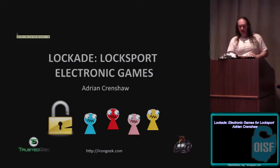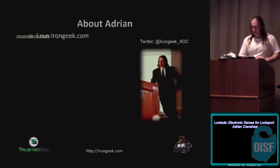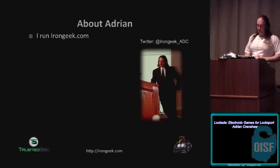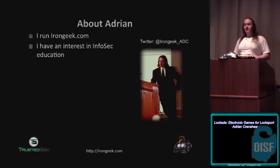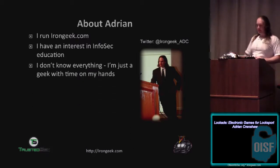Talking about the C is Lockade Locksport Electronic Games. First of all, I've already been introduced but to follow up on what Dan said, I'm at irongeek.com. I have an interest in InfoSec education, I should say. I also have an InfoSec education though — quite frankly, I think higher education is not really the place to learn InfoSec. But I have an interest in educating people.